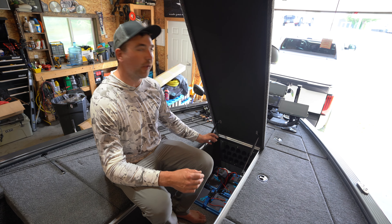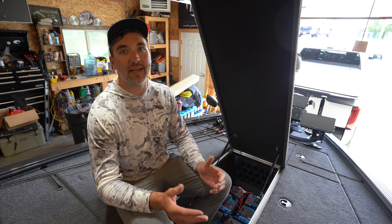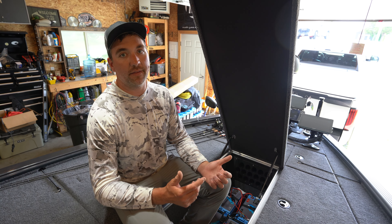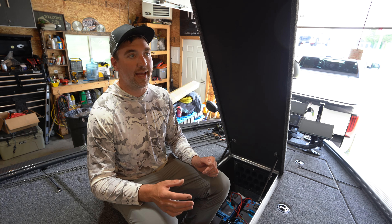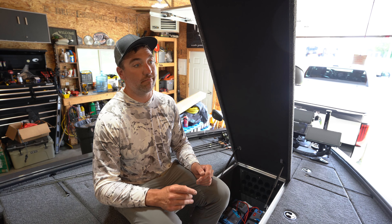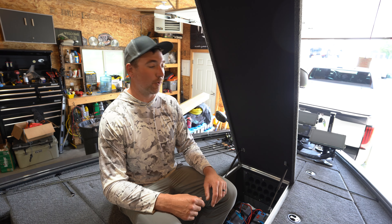First up, we've got the trolling motor system. This is all new for me this year. What I'm using is actually two 36-volt batteries. Before, you used to have to take three 12-volt batteries, link them together in series, and have a 36-volt system for these 36-volt trolling motors. Now you can have that all the way down into one battery. Powerhouse makes a 40-amp and a 60-amp single 36-volt battery. The 60-amp 36-volt is going to be sufficient for most people, most tournament situations, guides - that's a lot of juice in a lithium battery, and you only need one battery now.